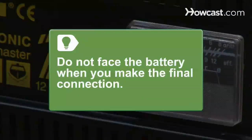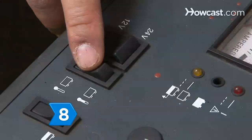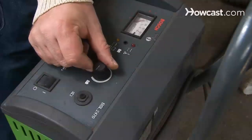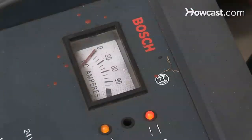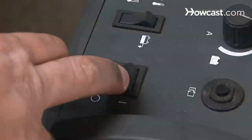Do not face the battery when you make the final connection. Step 8. Set the voltage switch to 6 or 12 volts, depending on the battery. Then set the rate switch to your desired charge rate — either 2, 6, 12, or 30 amps. If your charger is equipped with an automatic/manual charge mode switch, set it to accommodate your battery and set the timer. Then plug the cord into a grounded outlet and turn it on.